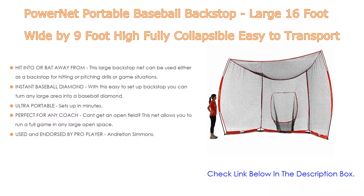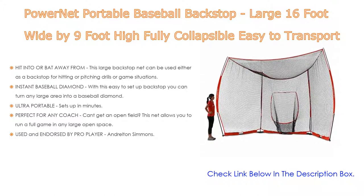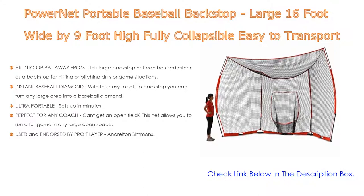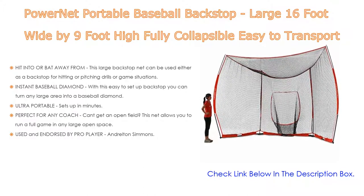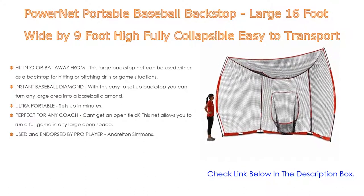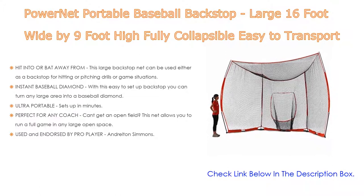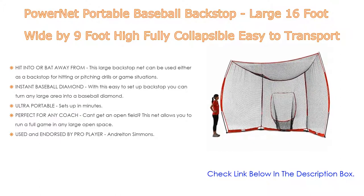Ultra portable — sets up in minutes, quick and easy setup anywhere outdoors or indoors, no tools required. Fully collapsible for storage and transport, fits into most large vehicles. Includes a zippered wheeled carrying bag with handle and ground stakes. Perfect for any coach who can't get an open field — this net lets you run a full game in any large open space. Also used and endorsed by pro player Andrelton Simmons.